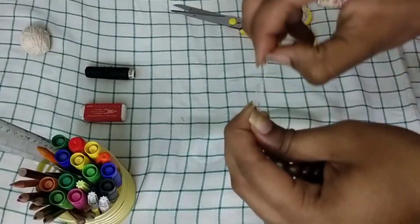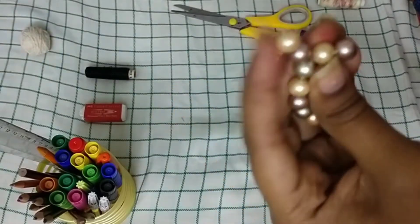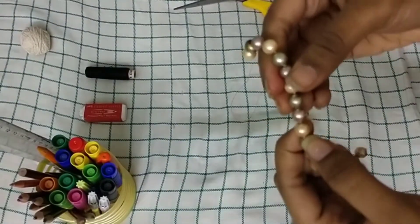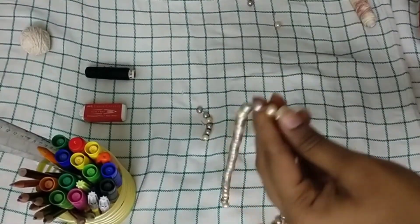I've done about two to three knots so that it feels very sturdy, because it's a thin thread and you should be very sure. Now you can see it's tied and sturdy enough. Cut off all the excess threads to give a perfect look, and also cut off the excess bracelet part.